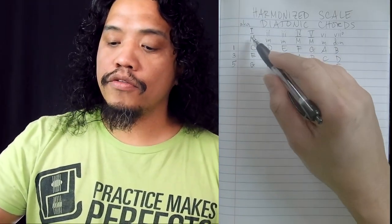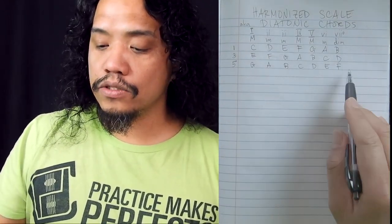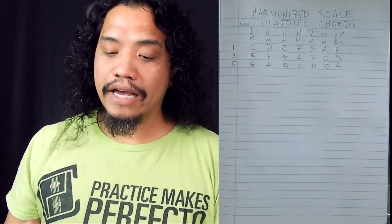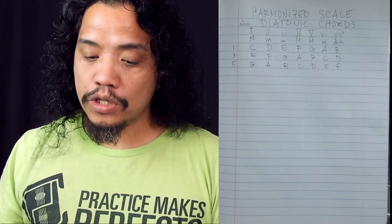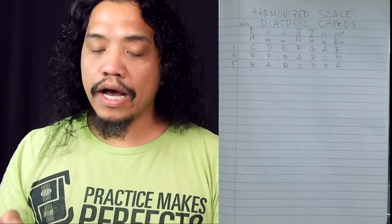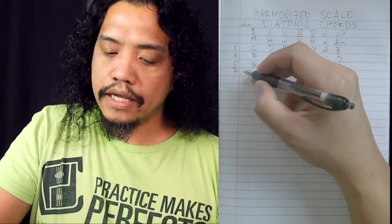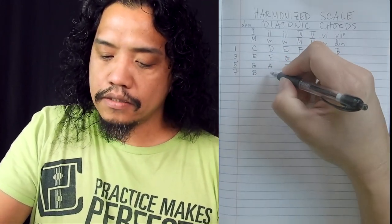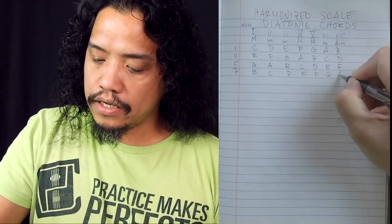We've laid out the triad notes of the harmonized scale, but that shouldn't stop us from continuing and applying the same procedure to our chord extensions. For the purpose of this video, I'm going to stop at our seventh chords, but on your own feel free to work out the ninths, elevenths, and thirteenths. The seventh from C is B, so we'll start laying out the C major scale starting on B horizontally: B, C, D, E, F, G, A.